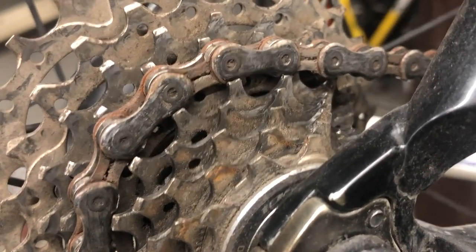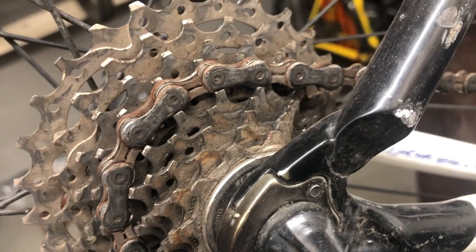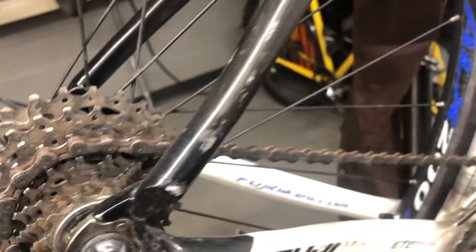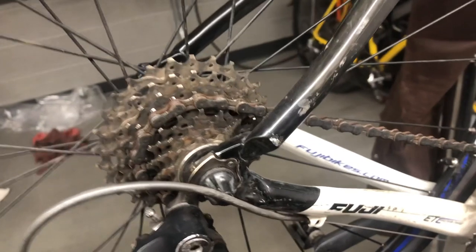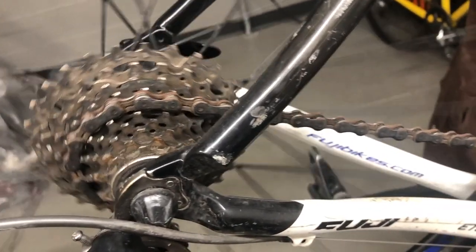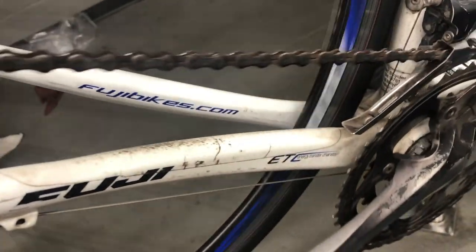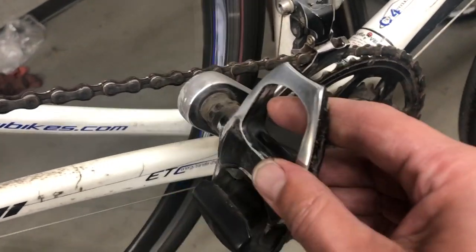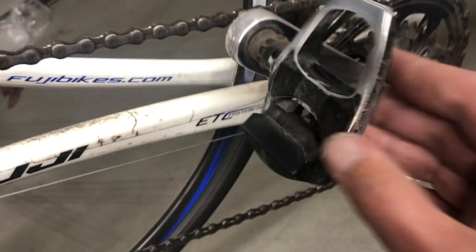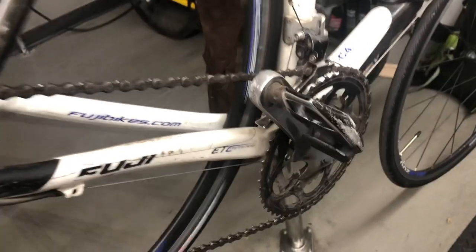In this video we're working on a bike that's a daily commuter — pretty neglected and hasn't seen a lot of maintenance in quite some time. The chain is pretty worn and bagged out, as well as the rest of the drivetrain. You can see the chain is pretty stretched and not even really fitting on the chain ring at this point, so I had a pretty good suspicion that the cassette was going to be blown out as well.